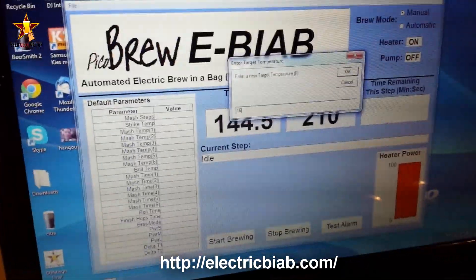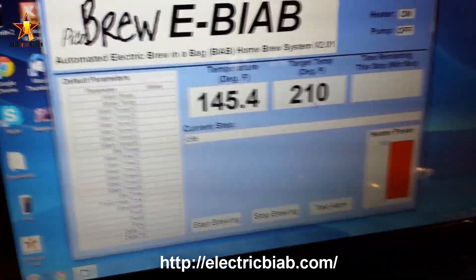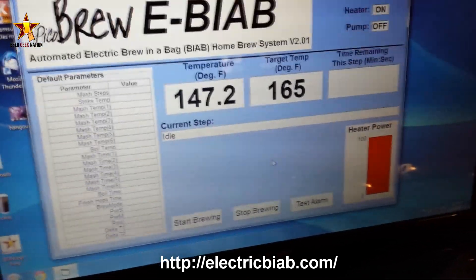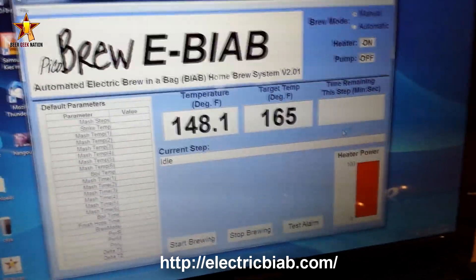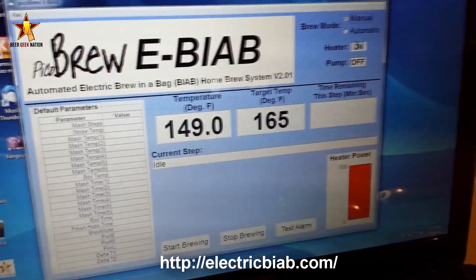You can also adjust the temperature on the fly. I'm going to set it to 165 — there it is, so now it'll stop at 165. It's currently at 143-147, so it'll heat up to 165 and stop there. If you wanted to do a dough-in or whatever, you could do it then.